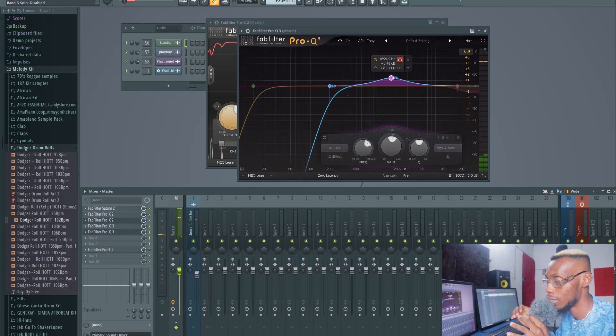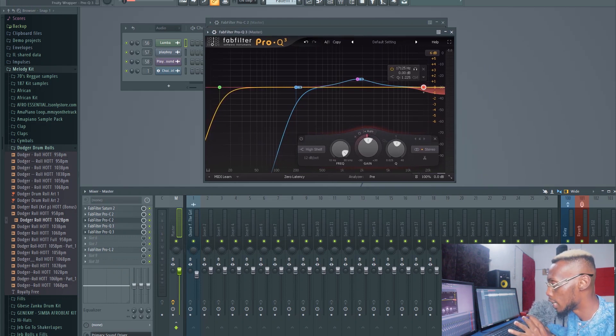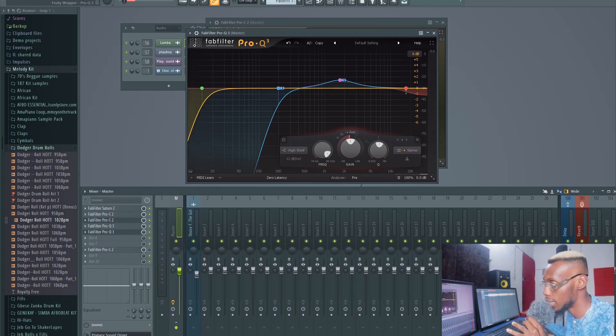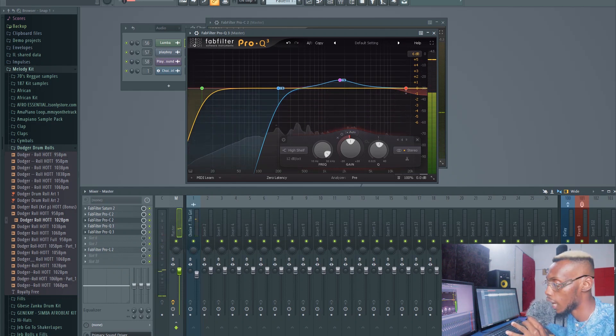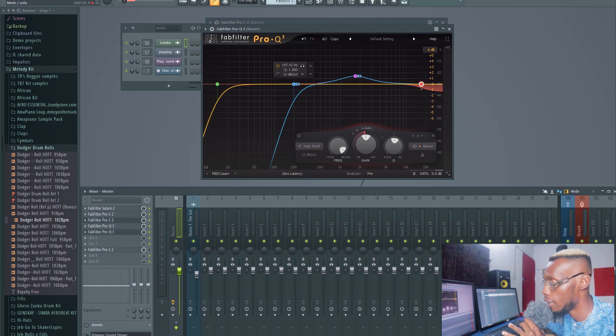I also added a dynamic EQ on the high frequencies in the stereo — essentially acting like a de-esser for the whole mix. When the hi-hats get too bright and loud, the dynamic EQ attenuates them. If I used a static EQ cut, I'd be cutting those highs all the time, which wouldn't be nice. The dynamic EQ only activates when the hi-hats cross a threshold, so it's transparent otherwise.